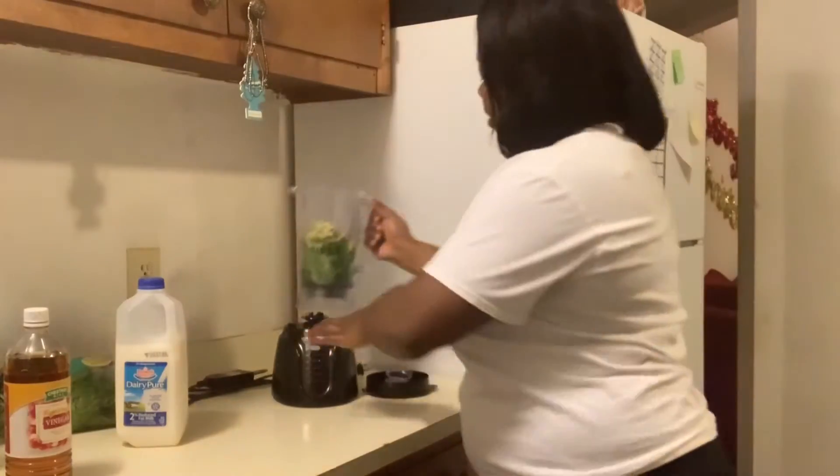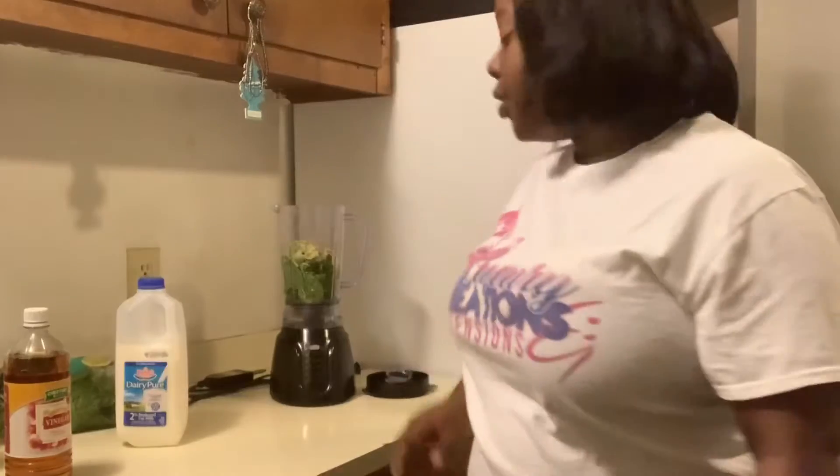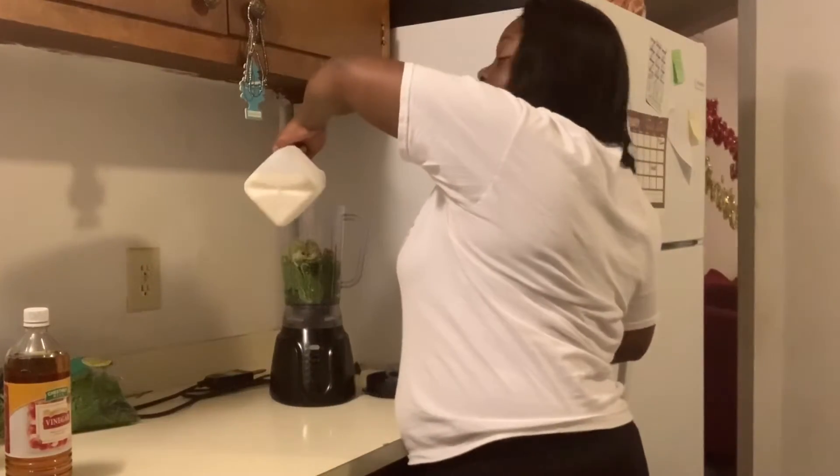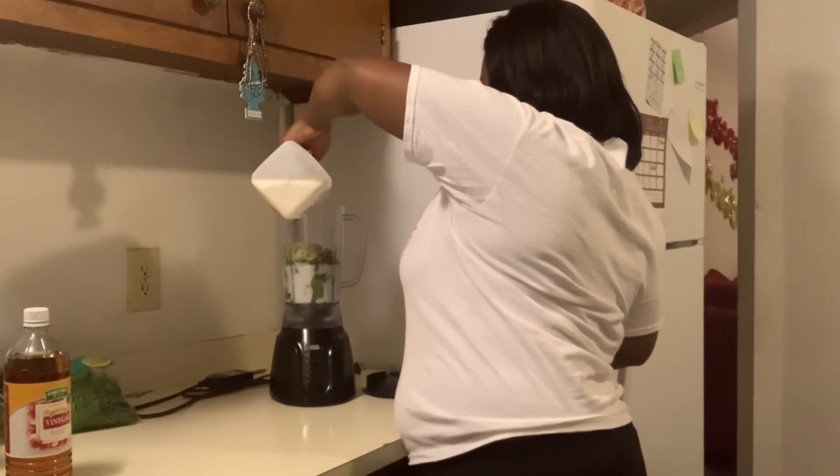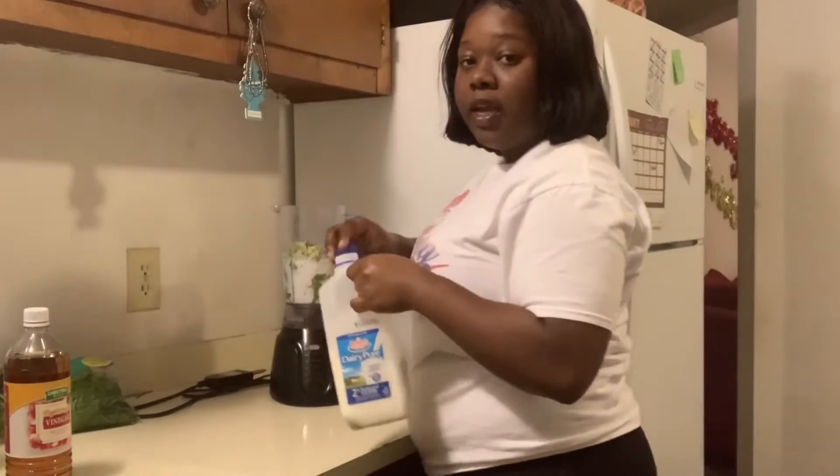Now we're going to add our milk, we're going to add our milk, then we'll complete this smoothie. I'm going to fill a lot of milk in it because I don't want to taste the taste.